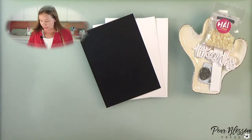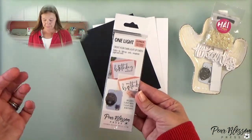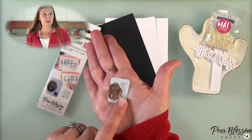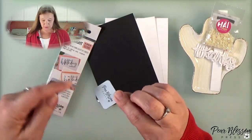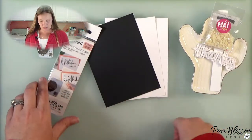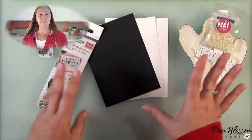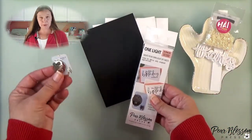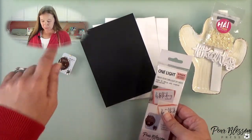I decided I wanted to make a light-up card, and we're going to be using our one lights. If you haven't seen these before, they're really cool — it's just one little light, you press the button and it works. Just think of this as a flat flashlight where you sandwich it between your cards. We also have some other ones; if you were just on Elizabeth's channel, you saw her using one of our easy lights, which has three lights at the ends of wires.